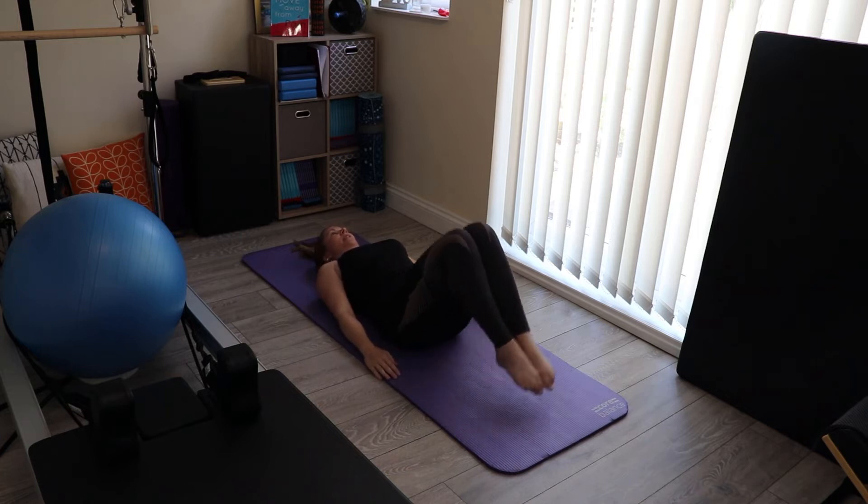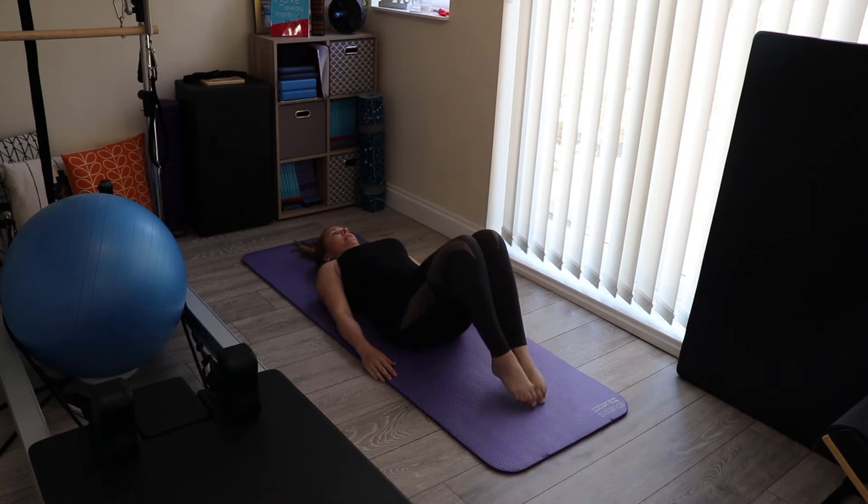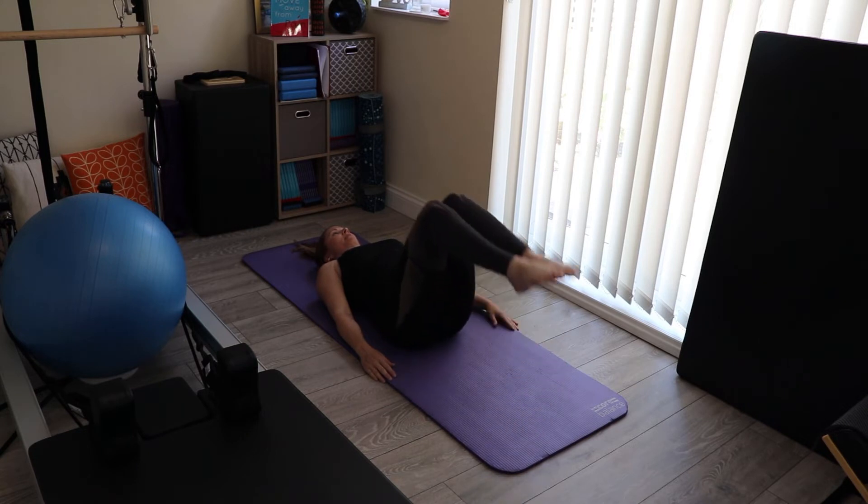This time glue your lower back into the floor. Keep the collar bones wide. We're just doing a little set of toe taps — bring the legs up and then just tap the toes down, for eight, exhaling to lower. Keep the lower back glued.